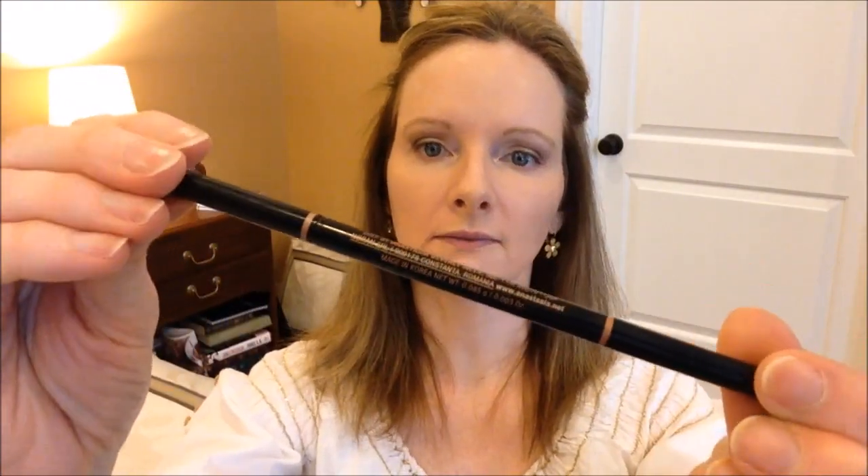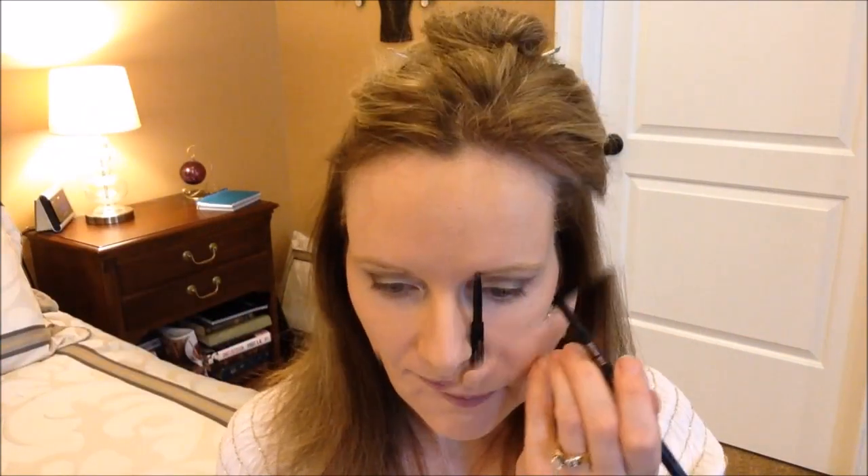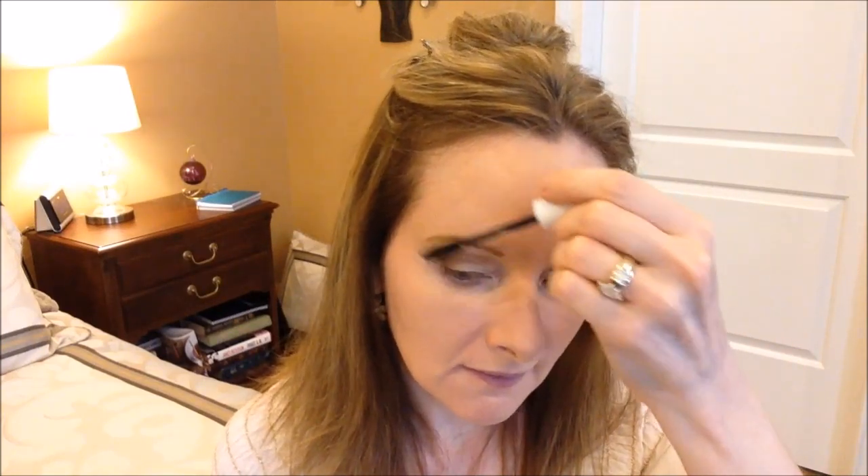Now onto eyebrows. I'm going to use my Anastasia Brow Wiz in Taupe and go ahead and apply that. Then I'm going to control my eyebrows by putting on some clear eyebrow gel by NYX — the name of it is Control Freak. I like it because it's very effective and very inexpensive.